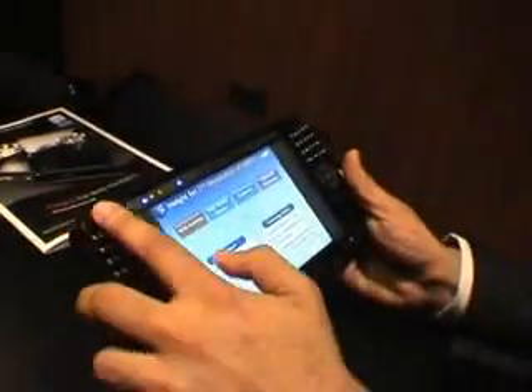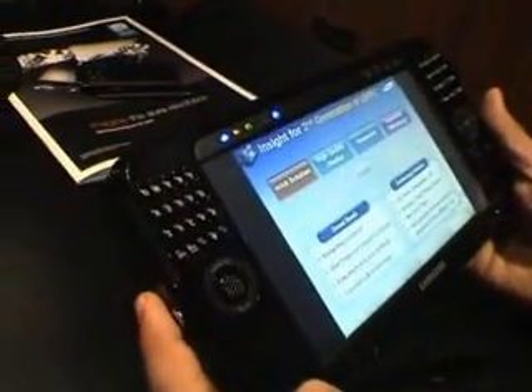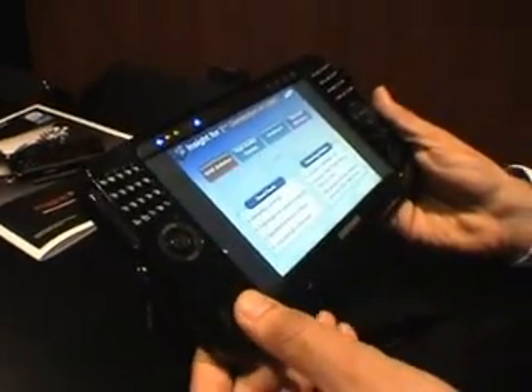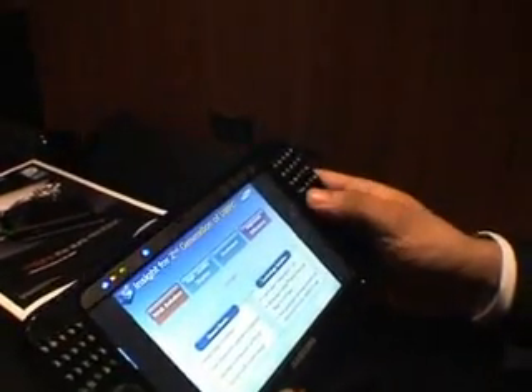We have an embedded QWERTY keyboard on the UMPC now, a mouse button, an embedded fingerprint scanner for security, and a user-defined control function.